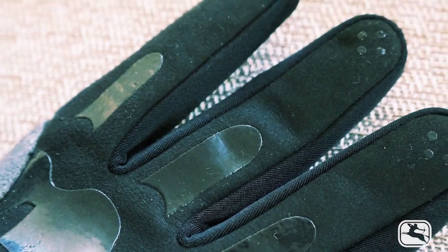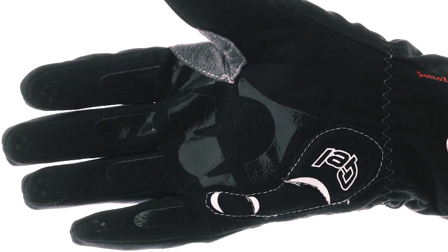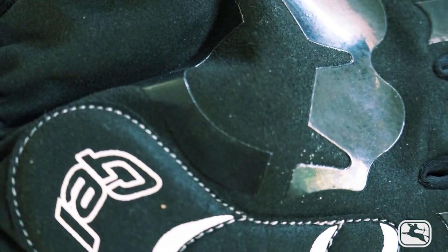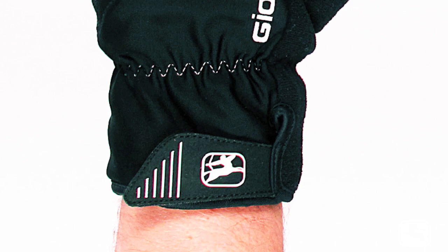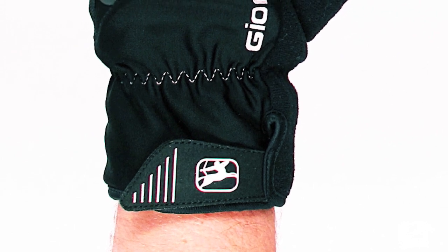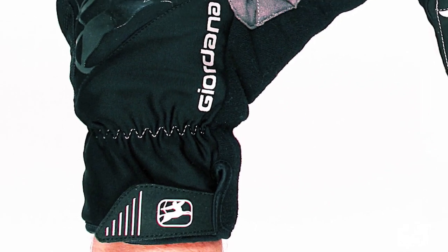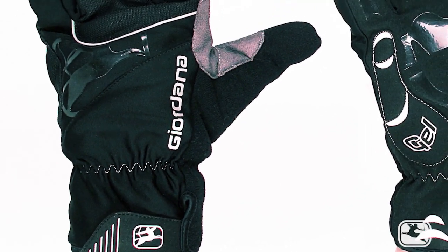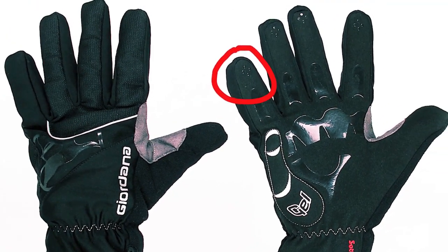It uses a perfect combination of Giordana Wintex, moisture-wicking fleece, palm and finger grippers, and a little gel under the palm for vibration damping. The Soto Zero gloves are ski-glove warm with a fraction of the bulk, and the strategically placed grippers keep your hands in place while allowing for easy operation of your brakes and shifters, thanks to these little black dots and micro suede-like palms.